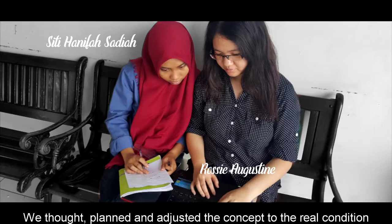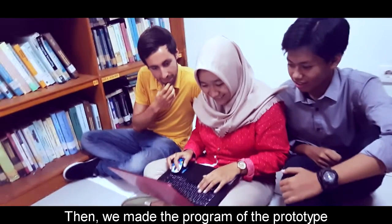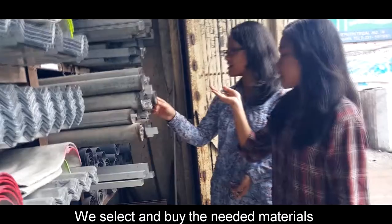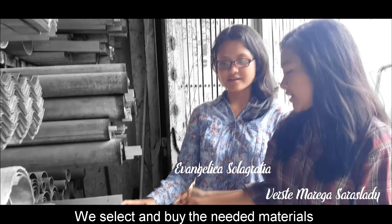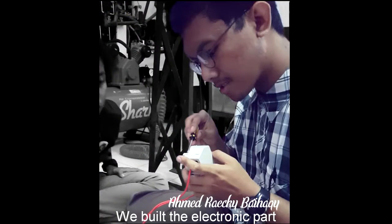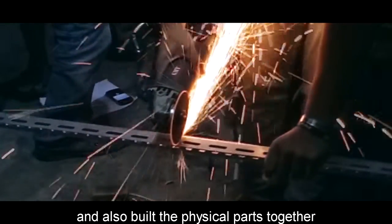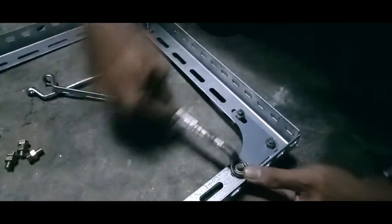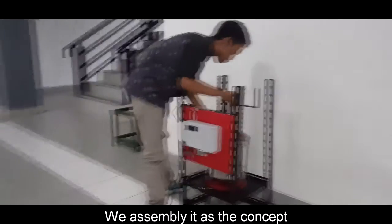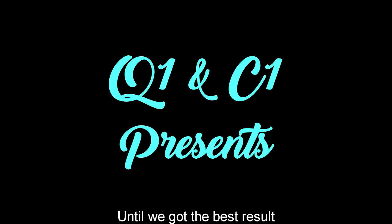We thought, planned, and adjusted the concept to the real condition. Then we made the program for the prototype. We selected and bought the needed materials. We built the electronic parts and also built the physical parts together. We assembled it according to the concept, then did trials and repeated the process until we got the best result.